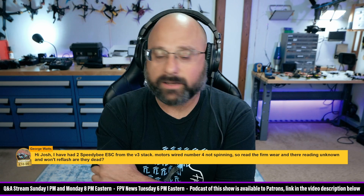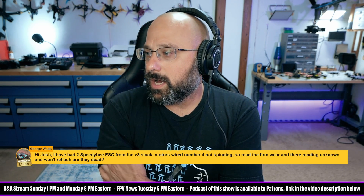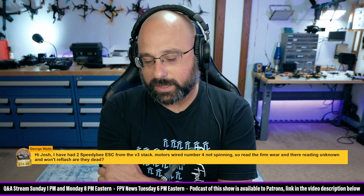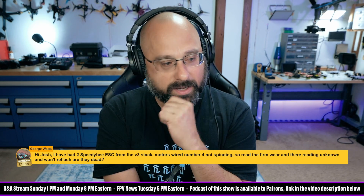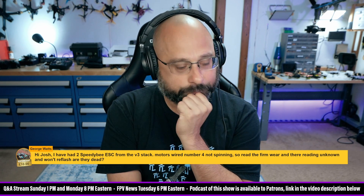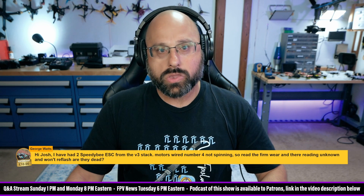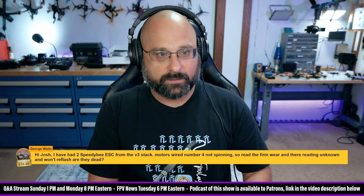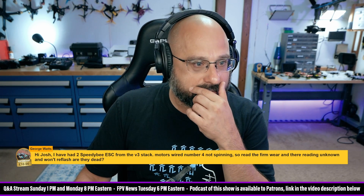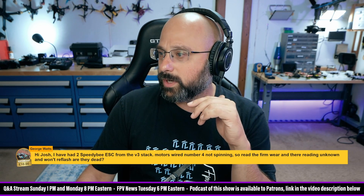For a lot of people, the answer would be yes, they're dead. But if it reads unknown, that means it did read — it's just the firmware has gotten corrupted. Those are BLHeli_32, right? They're not BLHeli_S. He doesn't say if it's the F7 or the F4. The F7 is BLHeli_32, the F4 is BLHeli_S, so we don't know.